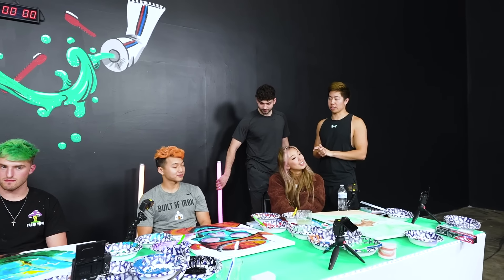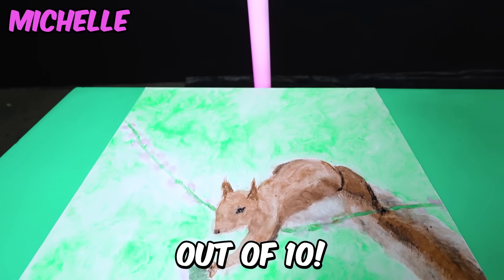We have a new judging system for today. Anthony, rate Michelle's painting out of 10.